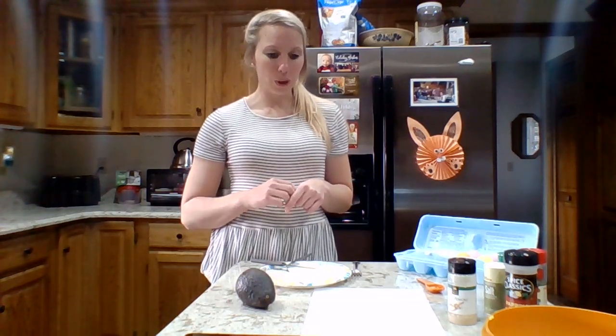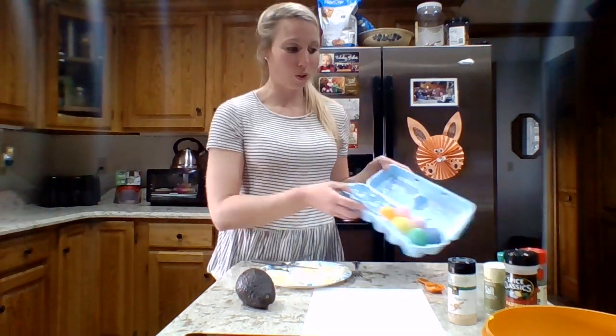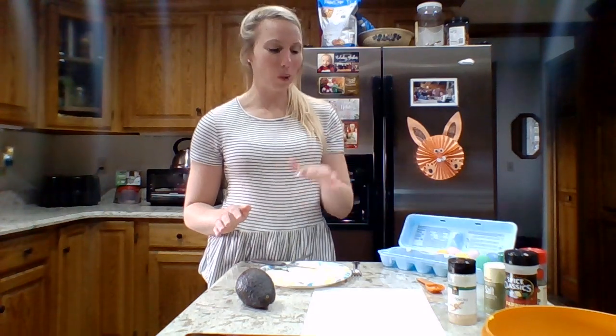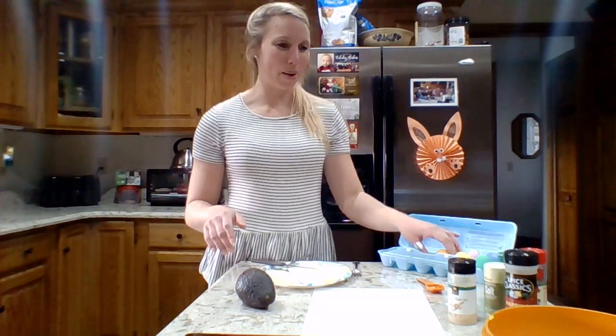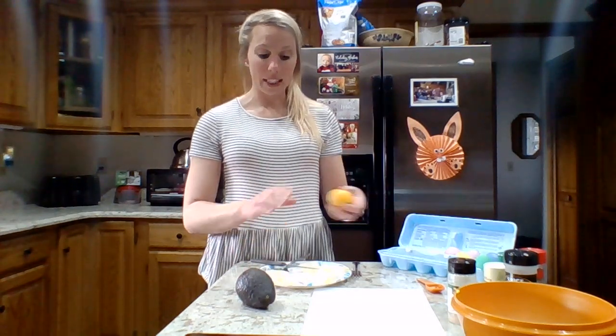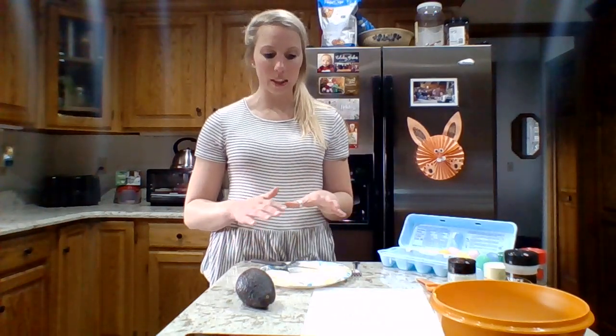Tonight we are going to be making avocado deviled eggs. I dyed some Easter eggs over the weekend, so I did some prep work. When you're boiling eggs, you want to let the water come to a full boil and then take it off the heat for 10 minutes with the lid on the pot — after 10 minutes they should be good. Run them under cold water, and that stops the cooking process, so you have a perfect hard-boiled egg. I've already de-shelled my eggs, split them in half, and put all the yolks in the bowl. For this recipe I did three hard-boiled eggs and I'm going to use a whole avocado.